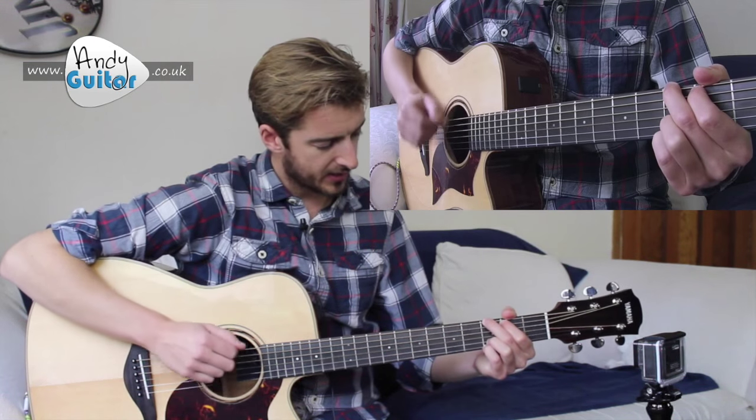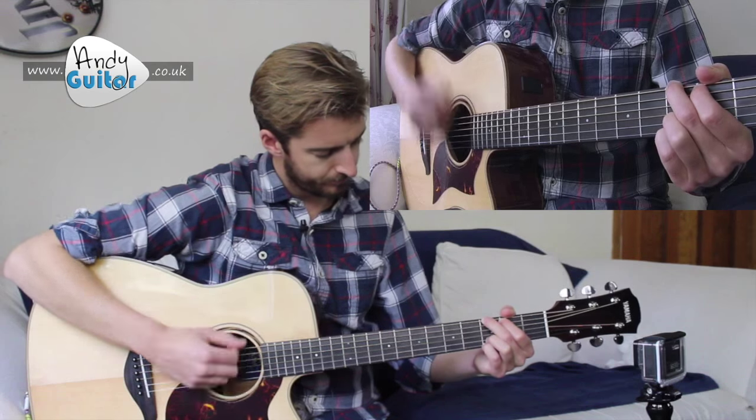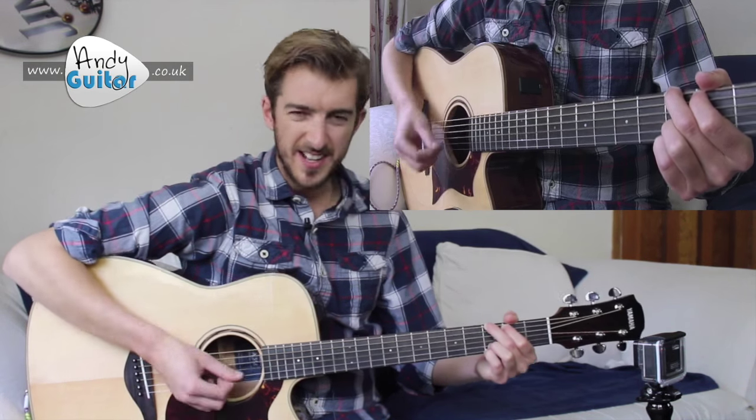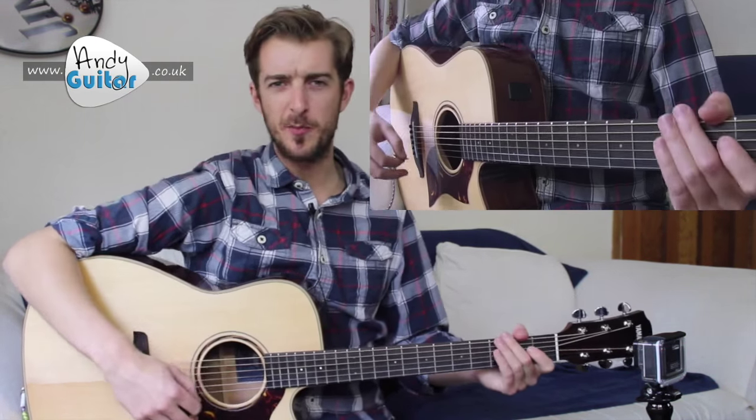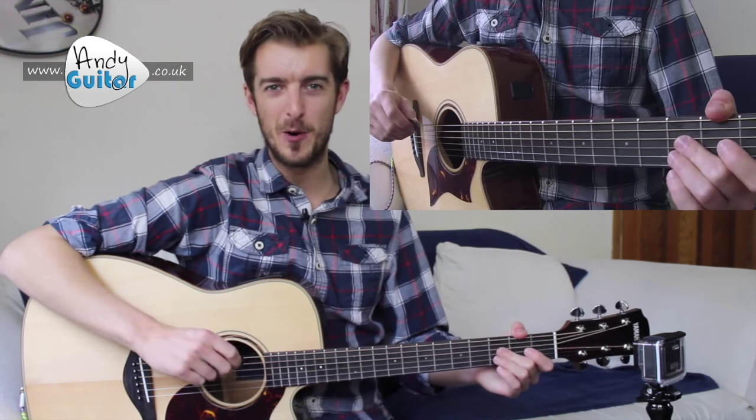One and two... thicker strings on everything... thicker strings on everything... This gives a real subtlety to your strumming which, if you haven't gone for before, will really make everything sound a lot more professional.